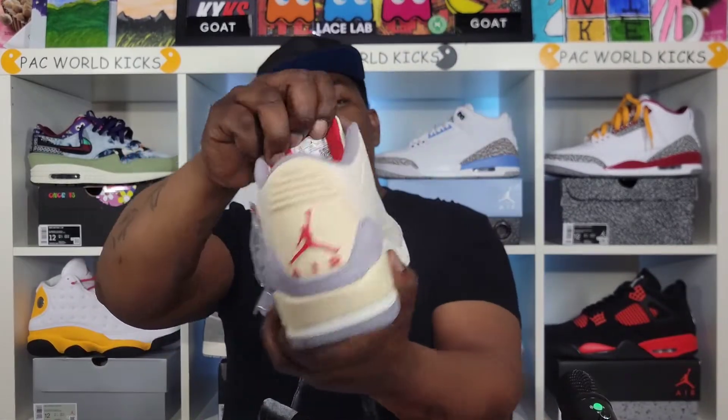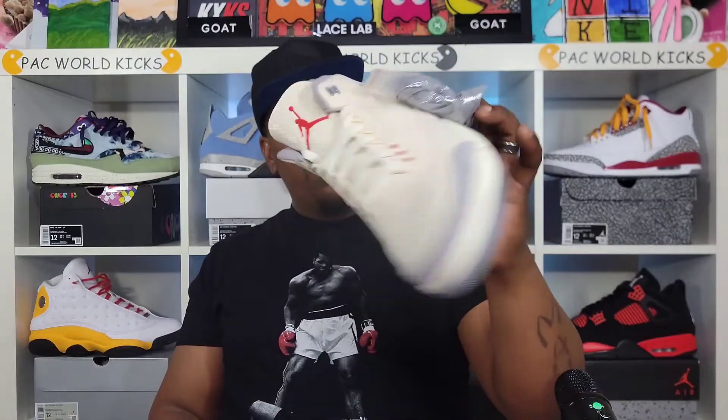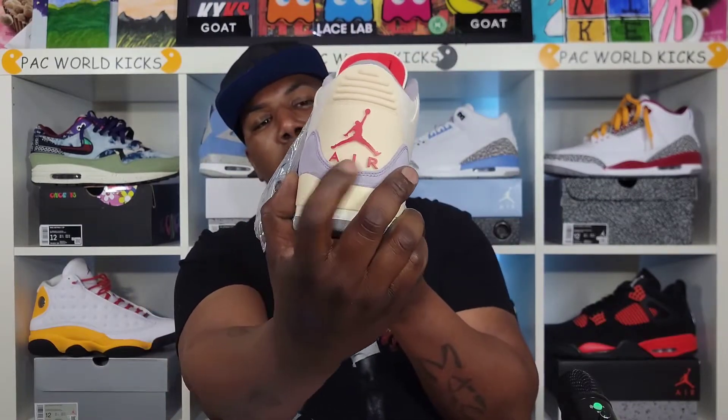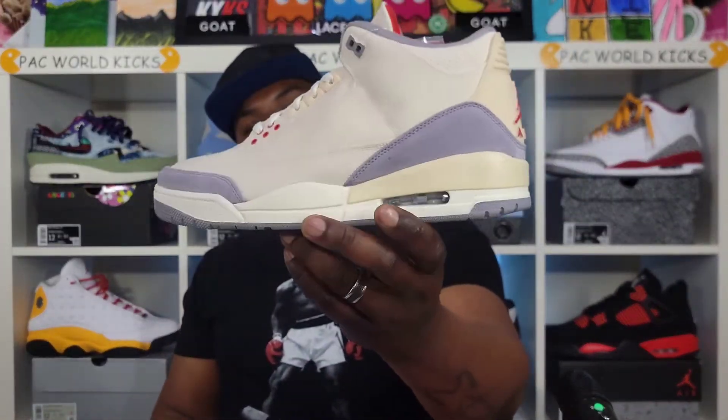Red Jumpman on the tongue, red behind the tongue, you got a gray sock liner, red insole with that white Jumpman, and you got that muslin right here on the back tab with that red Jumpman and 'Air' written there as well. Comment down below and let me know what y'all think of these. I wanted these from the first time I seen them, so let me know if you copped them or if you just passed.